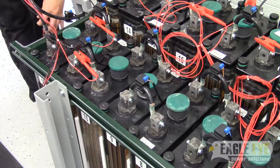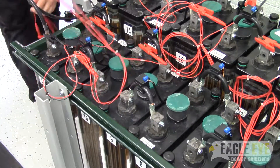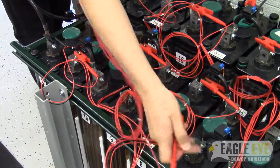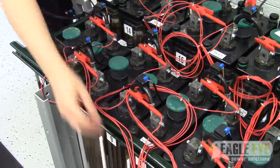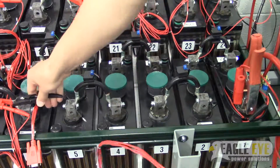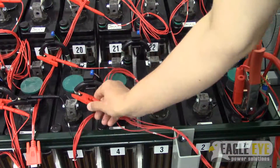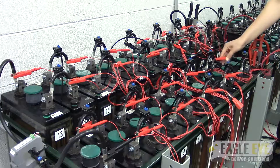Now you can continue connecting your 7-lead cables to the rest of the system. Always connect the cable labeled number 1 to the first group of cells in the series, and the cable labeled number 2 to the second group. Do this until you reach the last cell of the system, which has the system's most positive terminal.